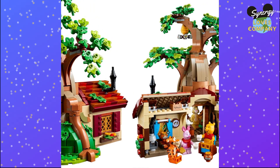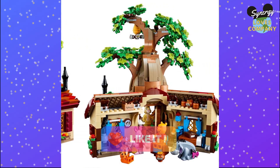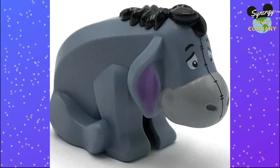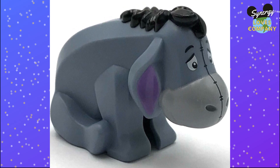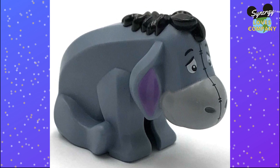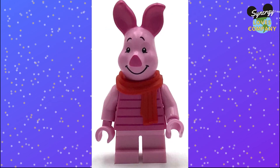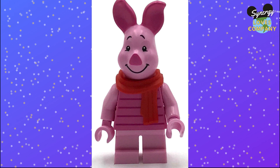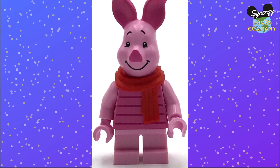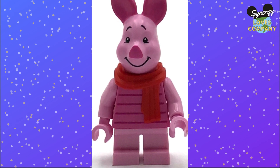Not only are their heads custom pieces, but there's a special character with a special mold — Eeyore. He's just one piece and doesn't have any joints; he's just a molded sad-looking Eeyore. They can also make characters shorter — the Piglet they made looks like he has shorter legs than Rabbit, but when they make shorter legs, they have no joints.